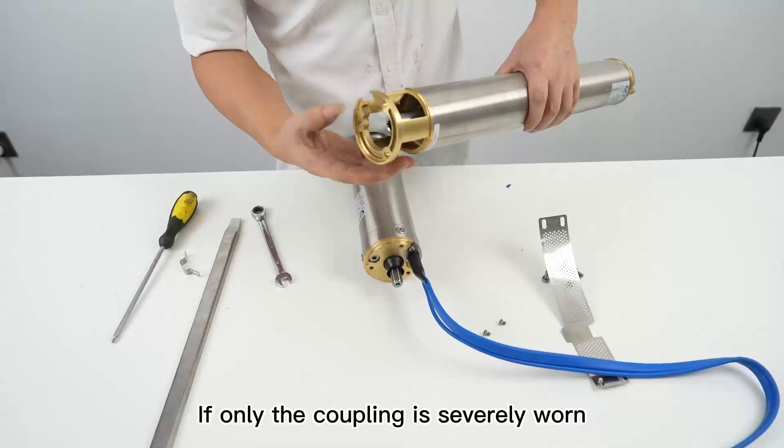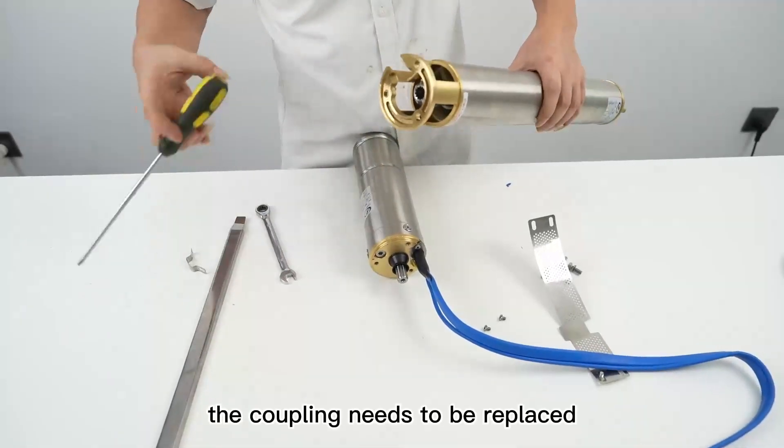If only the coupling is severely worn, the coupling needs to be replaced.